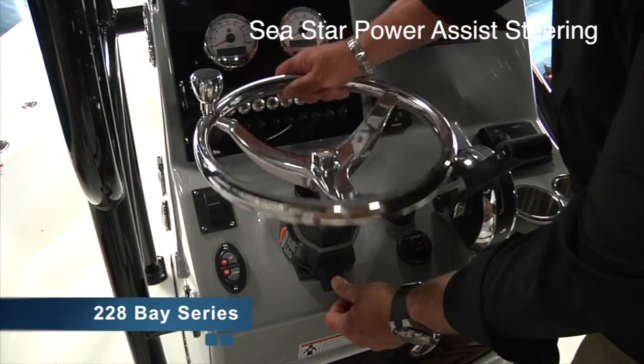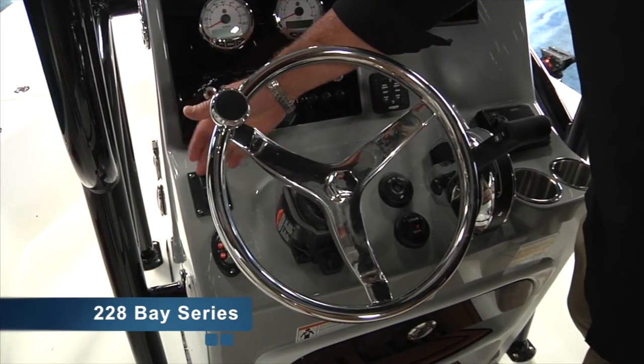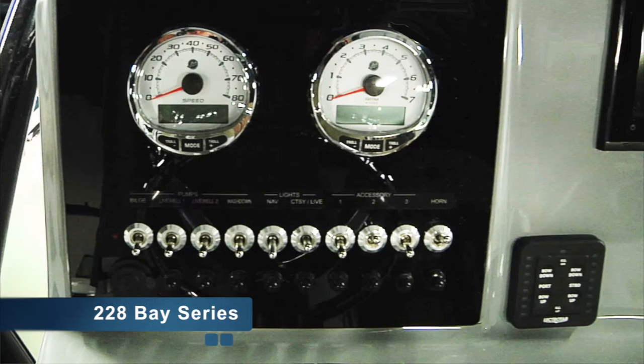SeaPro boats also come with tilt hydraulic Sea Star steering for comfort. This one has an optional jack plate and power pole switches. This one is rigged for Mercury. We offer Mercury, Yamaha, and Suzuki.